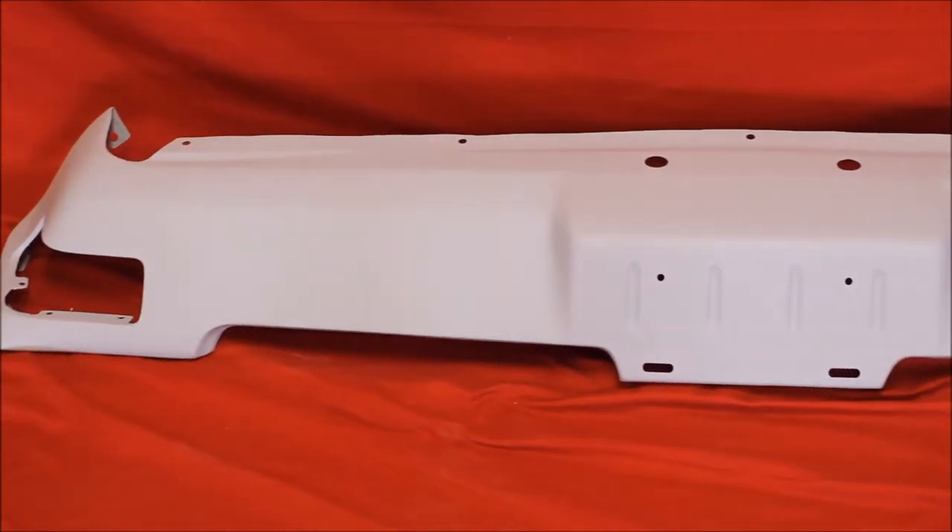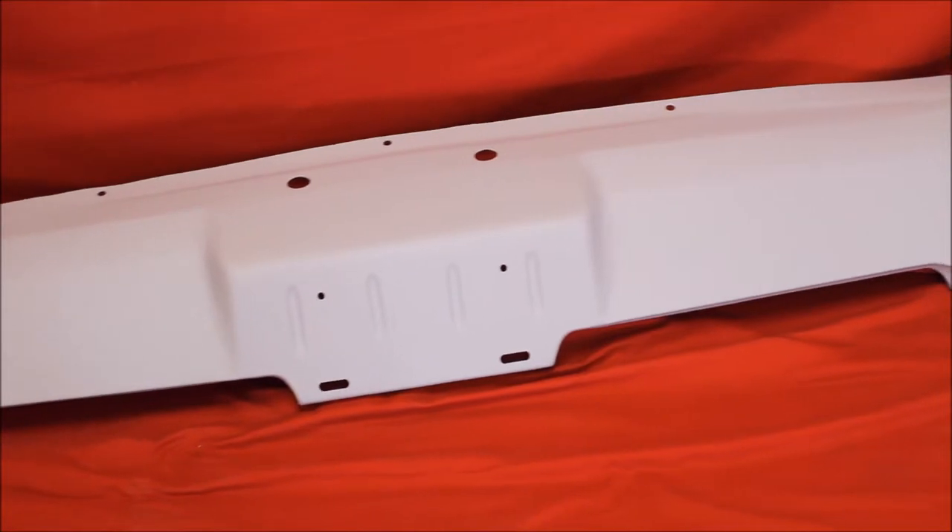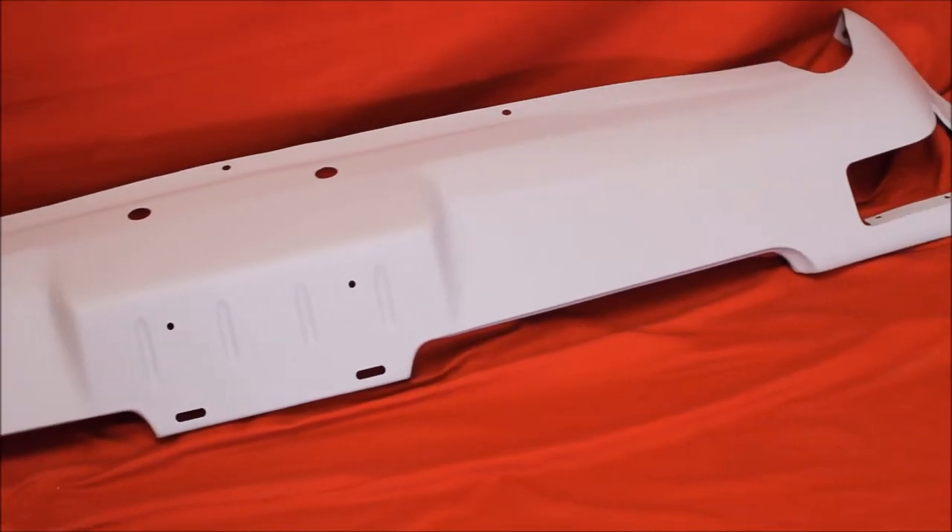We finished this valance out. It was a nice straight valance. It already has plastic in it. It's ready to go. It's very nice as you can see.